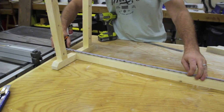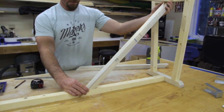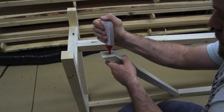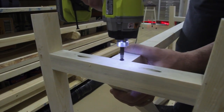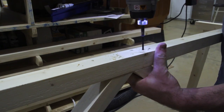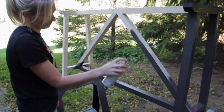Now we can attach the angled 2x2 truss supports. Start by marking center on the top 2x2 so you'll know where that angle comes together. Then pre-drill right through the joint and attach them together. On the other side I pre-drilled on an angle to play it a little safer. Do the same for the top — pre-drill and attach with wood glue and 2.5 inch wood screws.